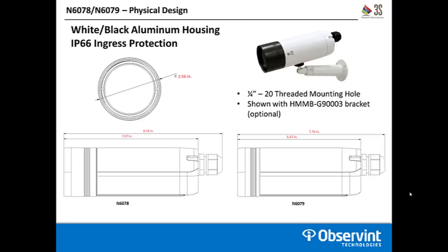There's a single quarter-inch 20 threaded mounting hole on the bottom of the camera where the logo is located. You can ceiling mount these cameras if needed, but note that you'll need to do a digital flip within the camera menu during installation, and the 3S logo will appear upside down. This camera is also shown with the optional mounting bracket, the HMMB-G900003, which does not come with the camera and is a separate purchase.